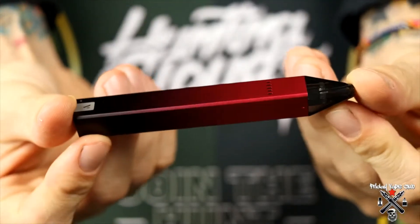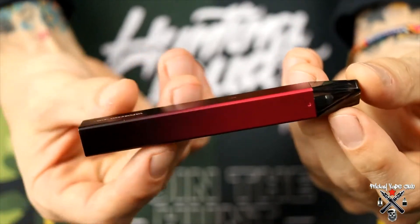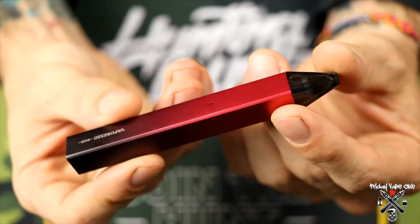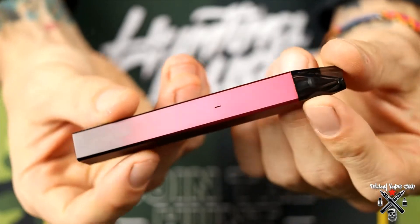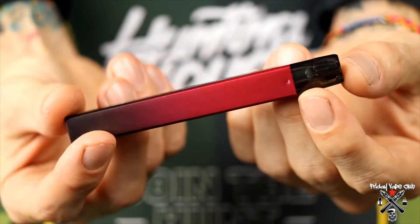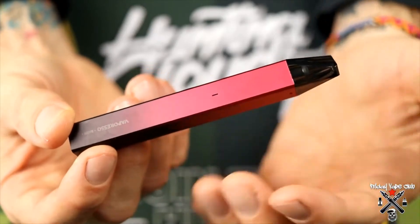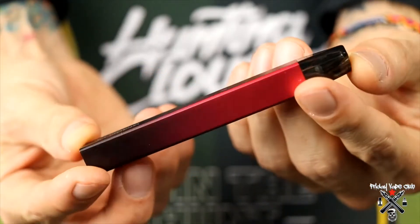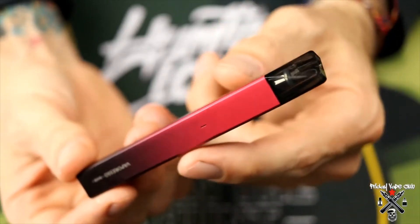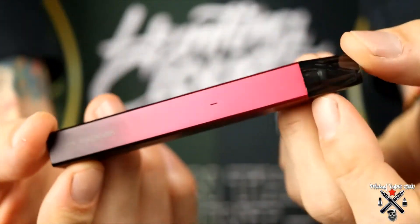Here we have a closer look at the Vaporesso Bar. A couple of quick specs: it is 110 millimeters tall, 13 millimeters wide, and 13 millimeters deep. It has a 350 milliamp hour battery and only does 13 watts — you cannot adjust it. It is air activated, meaning there are no buttons. You simply pop the pod in, breathe in, and it will auto fire, heats up, and you get vapor.